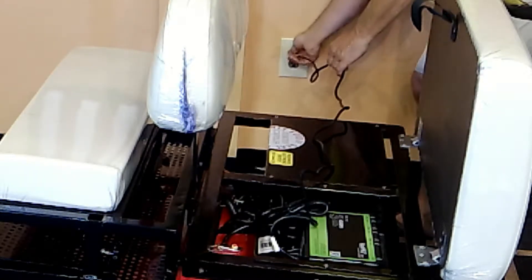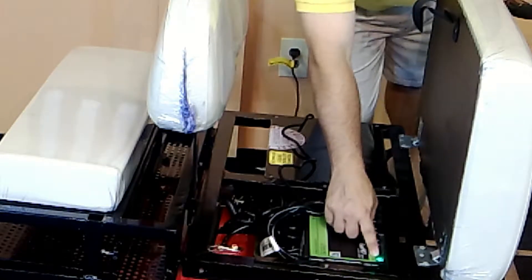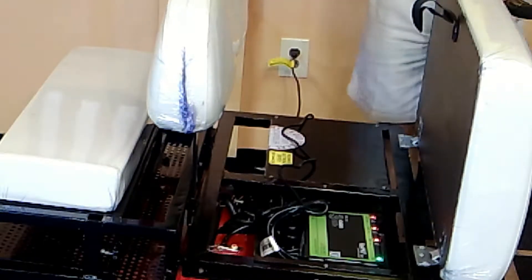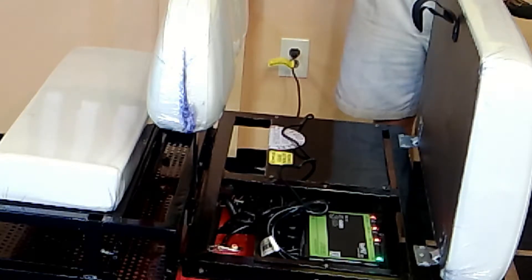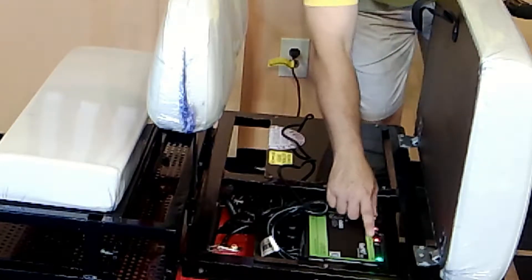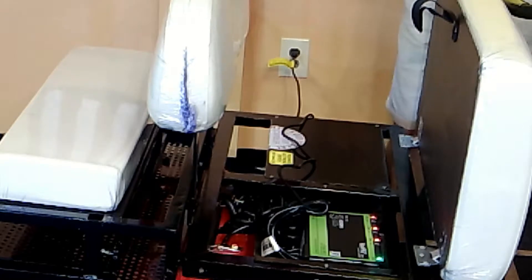Simply plug it into a 110 — lots of those at campsites. You'll get a green power indicator light, followed by the three individual charging lights for each battery represented in there. Once fully charged, these will turn green, and then you know it's fully charged.